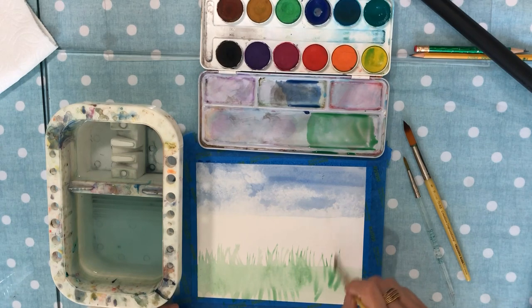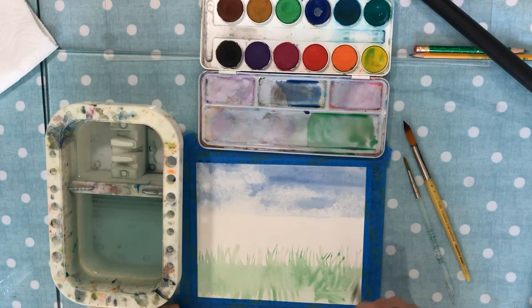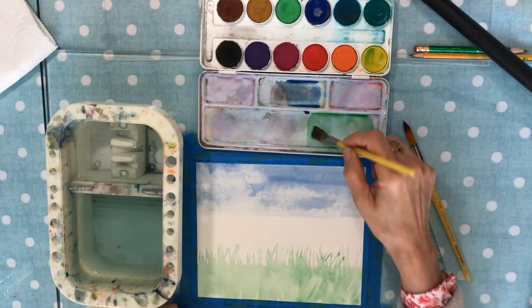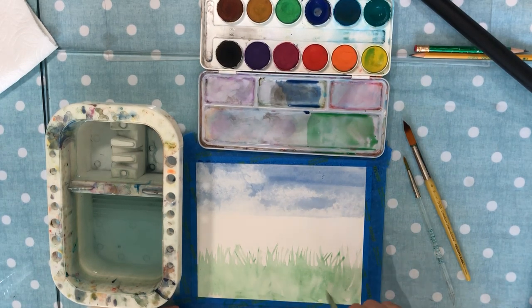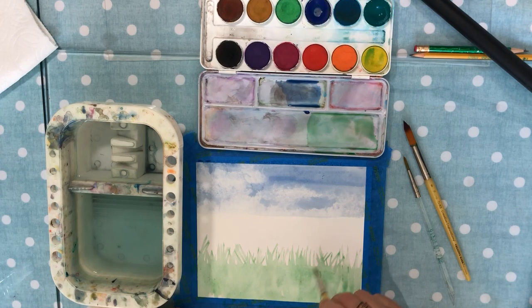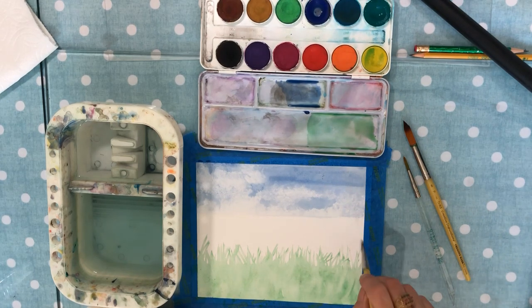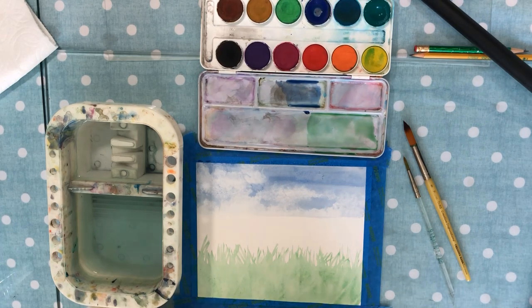This is all going to fade really nice and soft, and we'll apply more paint on top of that. I think we'll do red poppies — that'll be pretty, springtime and all the flowers are in bloom, so this is a good time. Make sure your grass is going in all different directions. Let's let that dry before we move on to the next step.